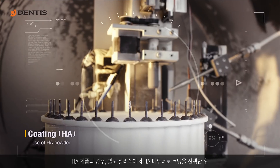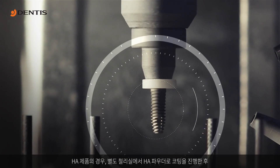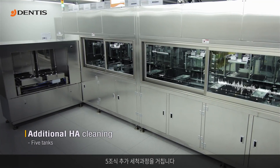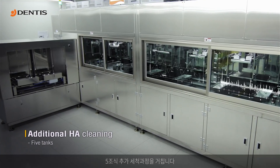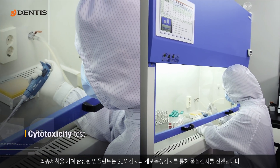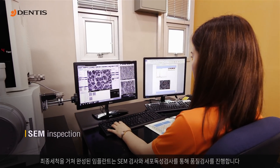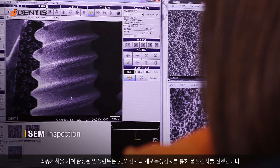HA products undergo a coating with HA powder in a separate treatment room and another cleaning in five tanks. After the final cleaning, the implants are sampled for a cytotoxicity test and quality inspection by SEM photos.